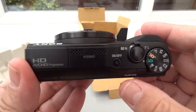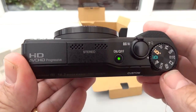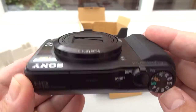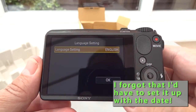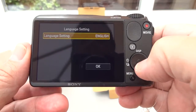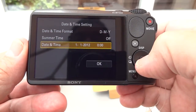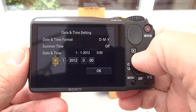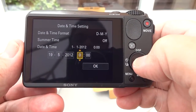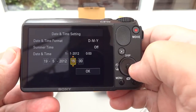So when I hit this on-off button, let's see how long it takes to start up and extend the lens. I'd forgotten that I need to set this up first. GMT time format — the date is wrong, so we're on the 19th of May. And I think we're at about 3 o'clock — I don't wear a watch today, so let's have a look. That'll do for me.